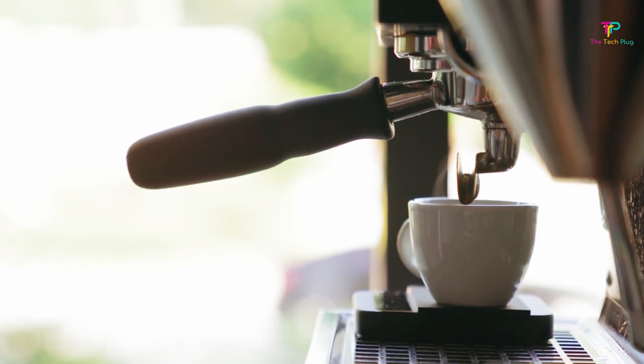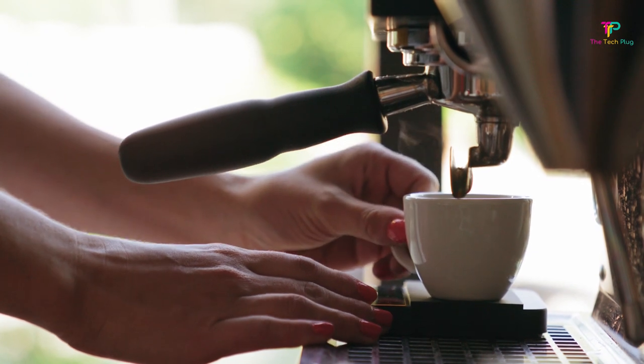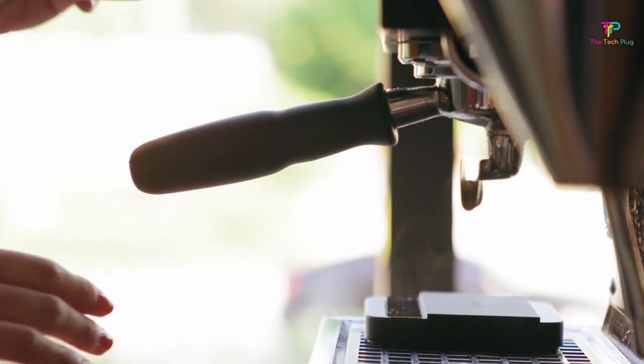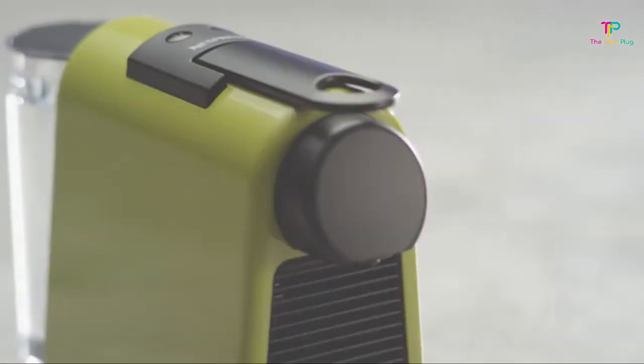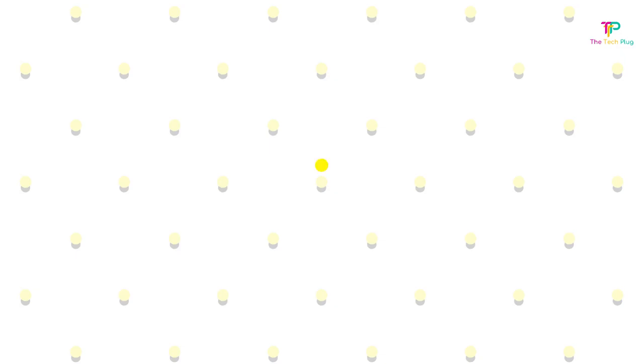Some espresso makers will grind beans for you, pack the grounds, and make your cup with just the push of a button, while others require you to fill a hopper known as a portafilter with grounds and tamp them — which means to compress the grounds into a puck — so the hot, pressurized water can extract a lot of flavor as it passes through quickly.